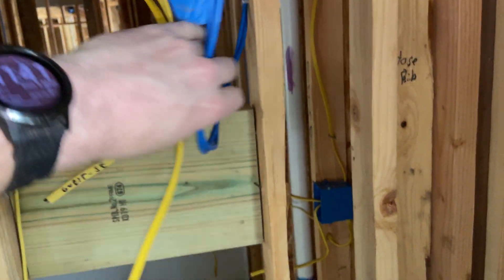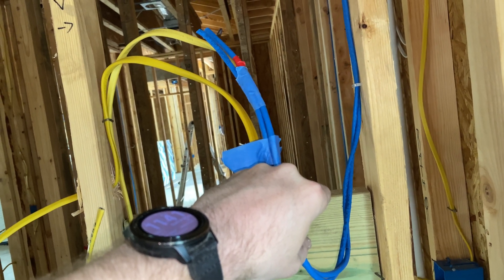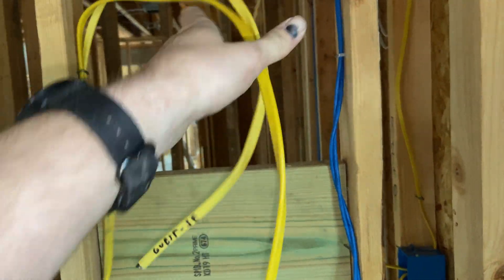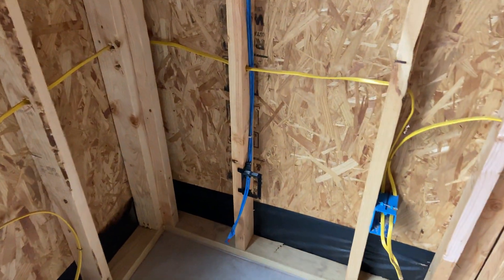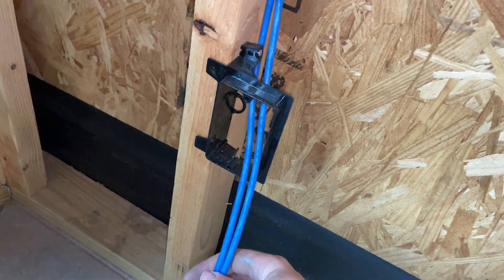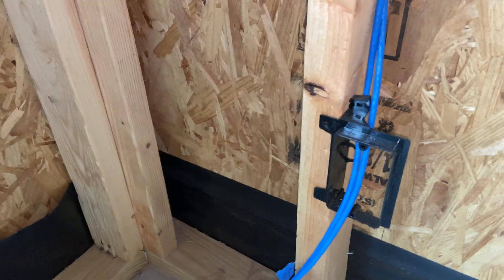This will loop behind the TV, and once drywall is done a recessed box will get cut in and this will get pulled through — and then the power will get pulled through for a recessed outlet. Most of the other rooms have a desk drop for a computer or whatever, so just your standard low-voltage box and a pair of wires coming out.